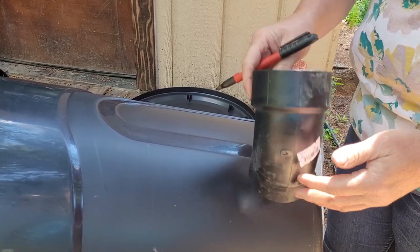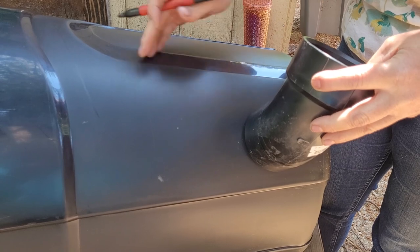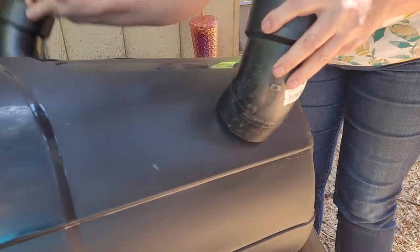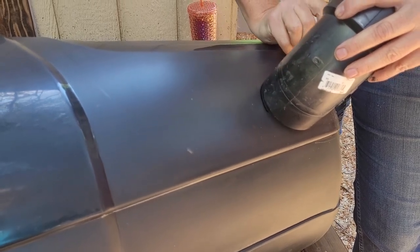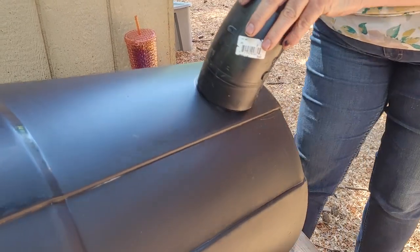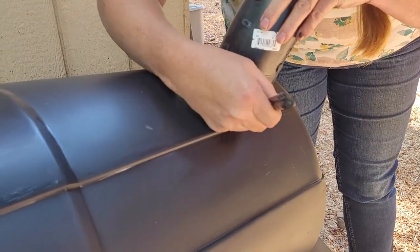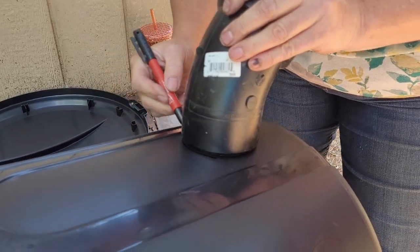Take your smaller end — your female end — and pick where you actually want to put it. You want to leave a little bit of space underneath so that your grain can fall down. Then just draw a circle around it. Brace your trash can because it's round and it rolls — pro tip. I'm going to do three holes and space them a little bit apart so that three chickens can eat at once.